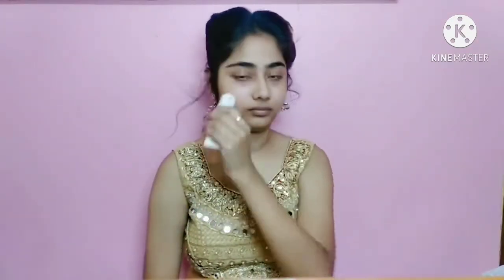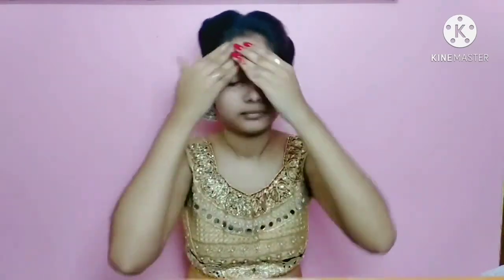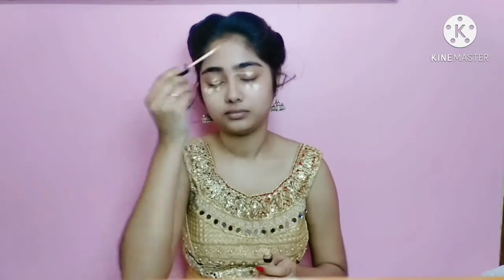I have primed and moisturized my face. Now I am using Black Makeup CC cream — today I am not using foundation. This makeup look is very simple and quick; you can do it in 10 to 15 minutes. Now I am using Maybelline Fit Me concealer in shade 20 Sand. I will apply it in my usual places and blend it with a brush.